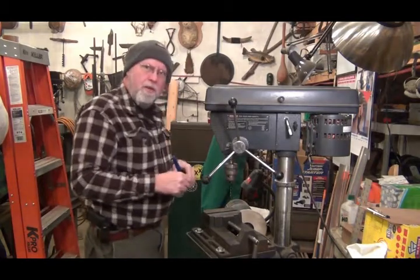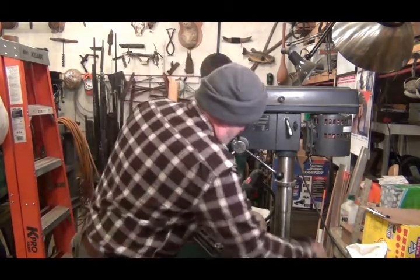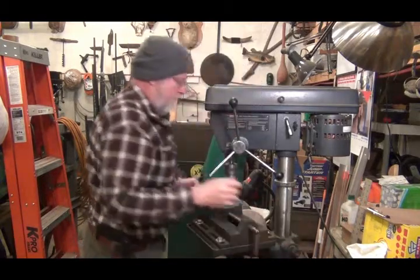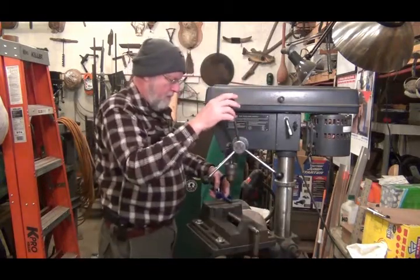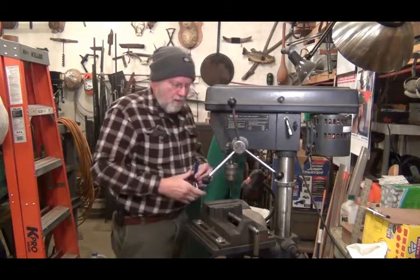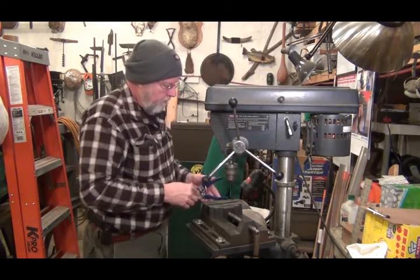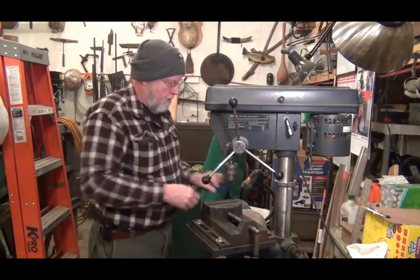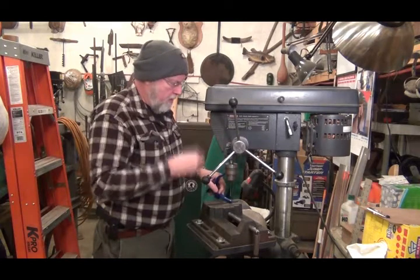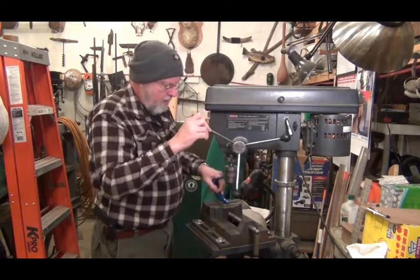So let's see if I can do this without making a mess of it. Better think this through a little bit. Can't do it this way, I don't think. Maybe I can. Get it down on there.